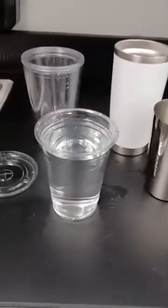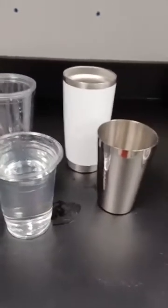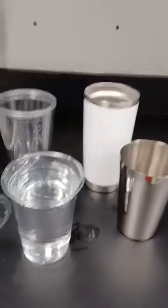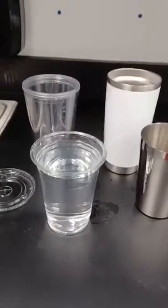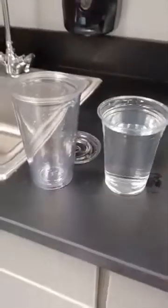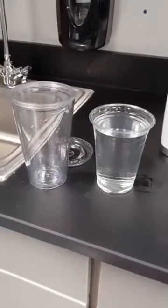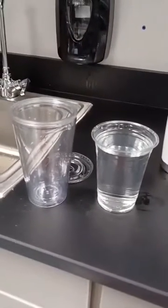One misconception that adults and students sometimes have is they believe that different shaped cups don't necessarily hold the same amount of liquid. In our experiment, we have the regular cup and the fancy cup, and oftentimes students feel that the regular cup and fancy cup are not the same amount — but actually both cups are 16 ounces.